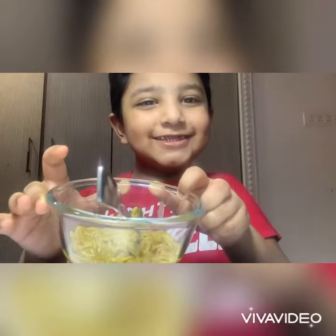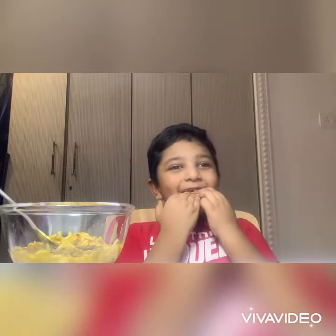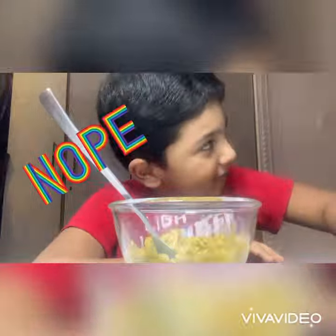Now let's taste it. How does it taste? Already made it. It's not noodles. It's too hot. Not too hot — try and see. It's too hot. First of all, it's all tasty, and it's a little hot for kids.